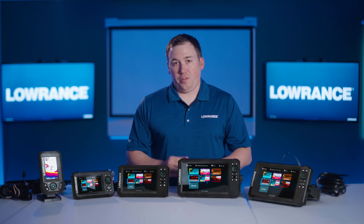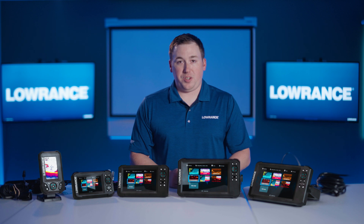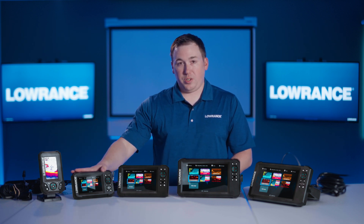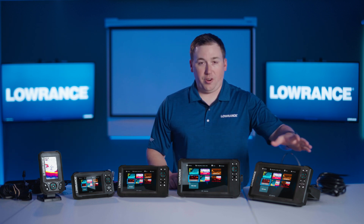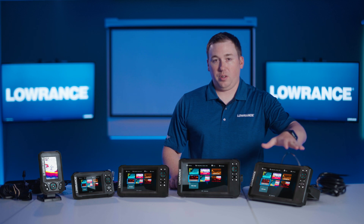That's a quick overview of the sonar technology available throughout the Eagle family series of products. We go right from traditional sonar only, to sonar with downscan, to sonar with downscan and sidescan, and then our new Eagle Eye, which has live sonar, traditional sonar, and downscan.